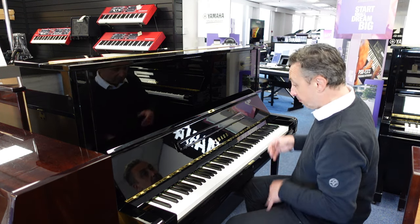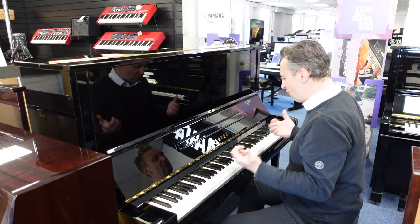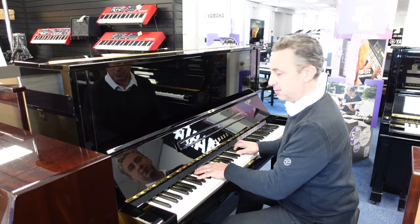Anyway, pop that back up. And I'll just show you the overall tone of it once again, because I think it really is a beautiful piano to play.